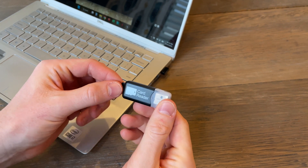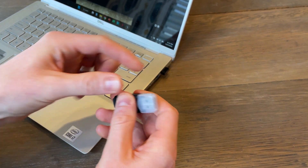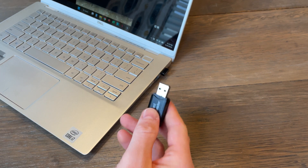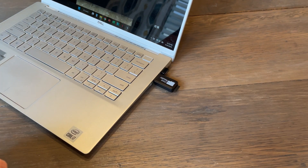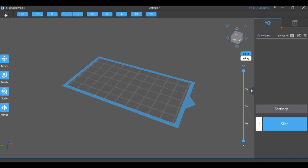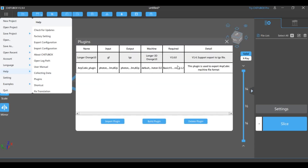The printer comes with a small TF card that goes into an adapter. We're going to plug that into the computer and download the software for slicing the models. A special plug-in allows you to export to the correct file for the 3D printer. Make sure to add the Longer plug-in that comes on the TF card — this allows you to export your model in the correct LGS format.